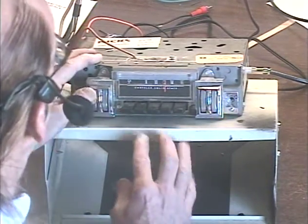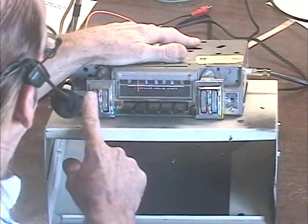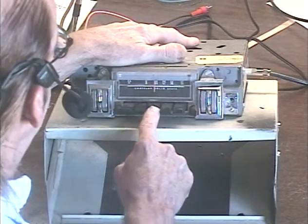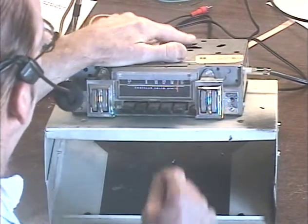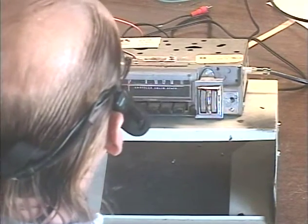We're going to test to make sure all the presets can be set. I've got them all preset to stations in my area. And now we'll run all the way down the dial and see how many stations we can pick up.